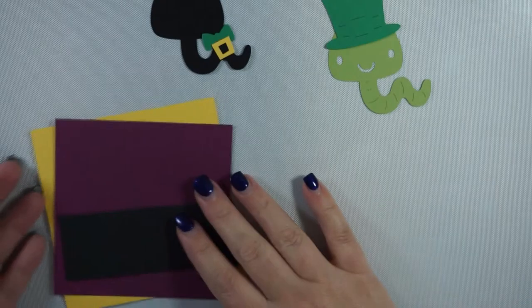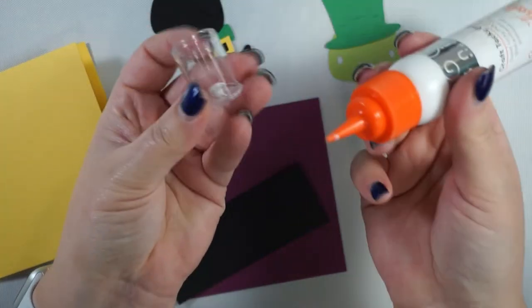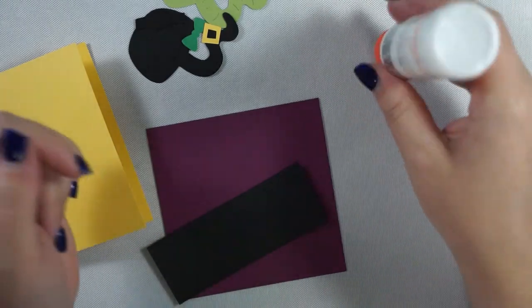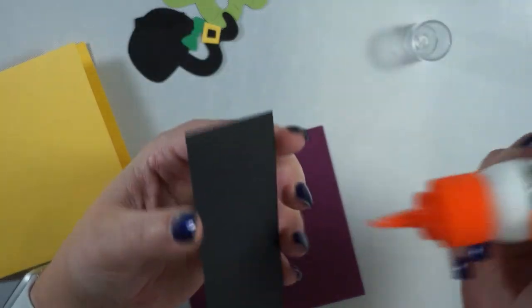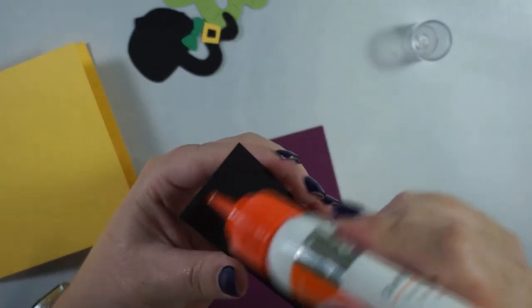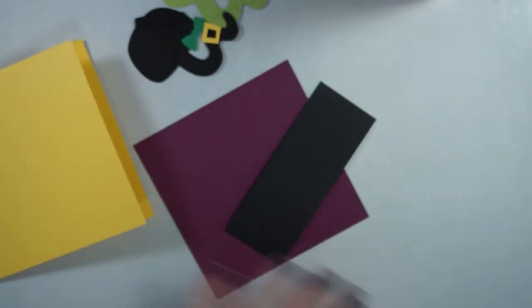I thought it would be nice just as an accent piece, so I'm going to put this together first. Here's a tip — when you've got wet glue like this, use the lid as a holding pot while you're working. Don't push it in because you need to be able to take the lid off, but that way you can keep it upright. I'm going to punch this as well.